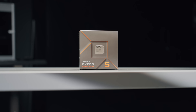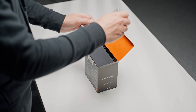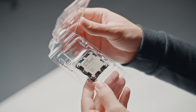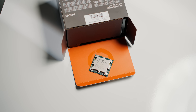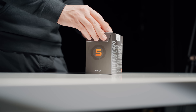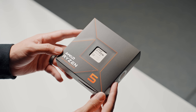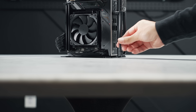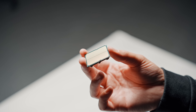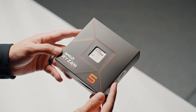Starting with the CPU, this is the Ryzen 5 7600. The 7600 and the 7600X have been my go-to recommendations when you want to prioritize GPU performance because they are more than fast enough for all of today's games. They are almost always priced within $10 of each other, with the 7600 including a CPU cooler and a lower TDP. The 7600X does have a slight performance advantage, so we're not going to be needing that included cooler in this build. That lower 65-watt TDP makes more sense matched with this low-profile cooler, so I'm going to be saving the 7600X for another build.